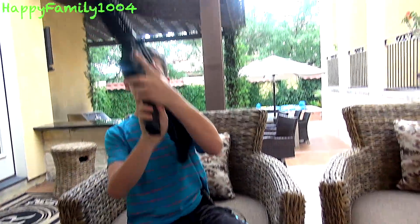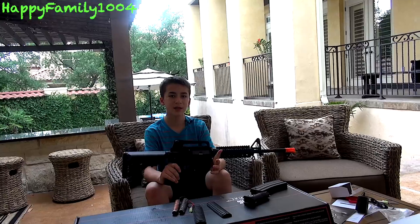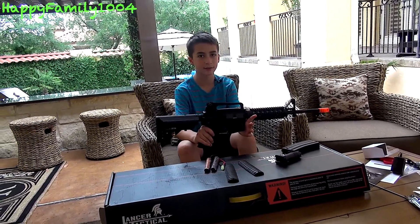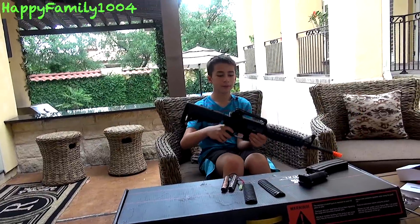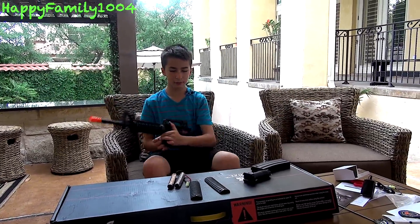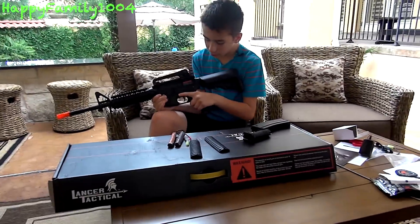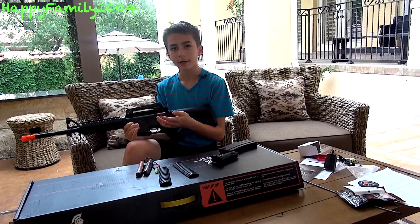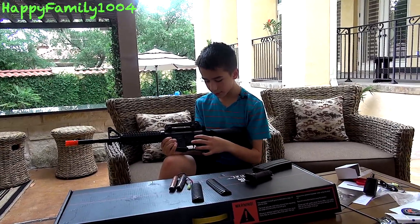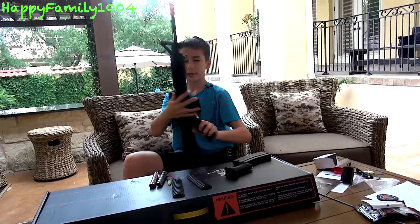One thing I noticed is how it has a metal trigger, which is nice. It also comes with a 6.03mm Type 4 inner barrel for increased range and consistency. What I noticed while moving the selector switch is it has a really snug and tight selector switch — when you put it in semi, it's not going to get out of semi unless you move it yourself. Full auto, it just stays there. I really like that tight selector switch.